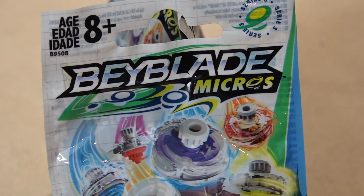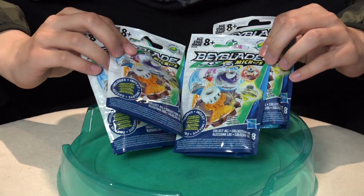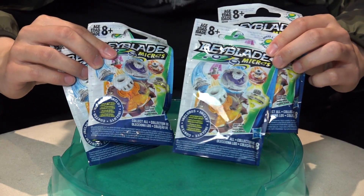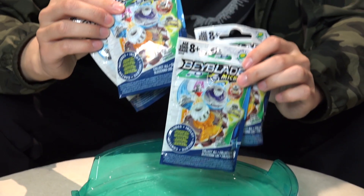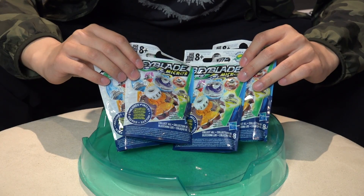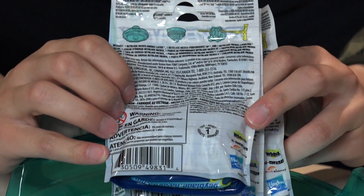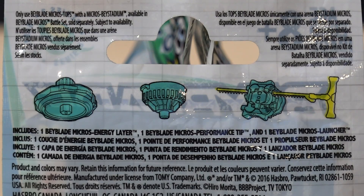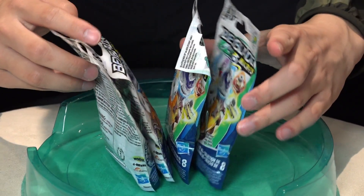We don't know what's inside — it could be duplicates, we don't know ourselves, there's no way to tell. So we just got to open them up and find out. These are really really hard to find, so if you see them in store definitely pick them up because they're going out of stock basically instantly. Back of the packaging you'll see some instructions. It comes with a rip cord and the Beyblade Micros top.